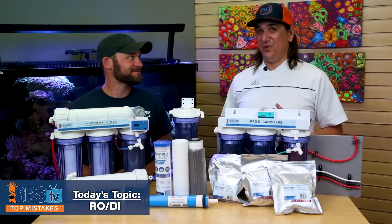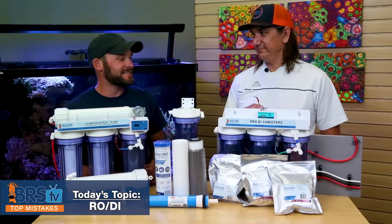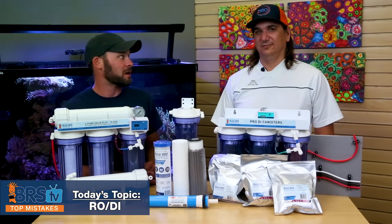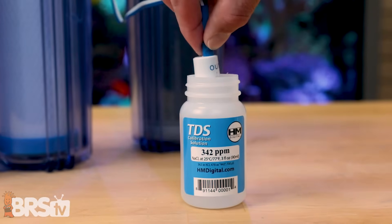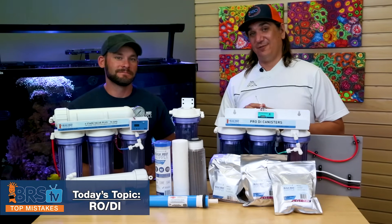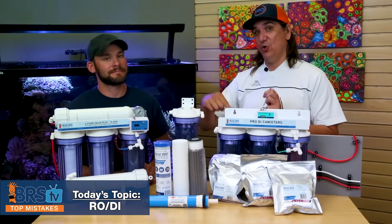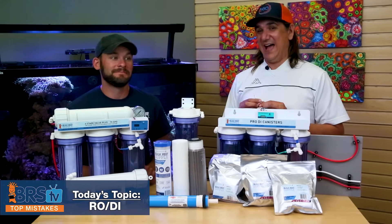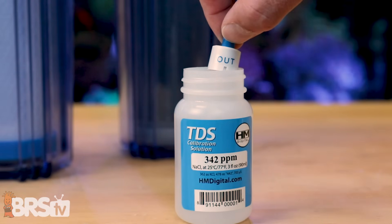Number 12 — we actually sell a solution for this but probably shouldn't. The mistake is attempting to calibrate your TDS meter. As we explained in fails one and two, this probe only works correctly in the fitting, oriented a specific way. You won't get a proper reading trying to calibrate it in a bottle of calibration solution — you'll calibrate it wrong and it will give you the false impression it worked. If accuracy is really important, getting a new TDS meter is probably a better bet than trying to calibrate, because you'll likely hurt accuracy more than you'll improve it.